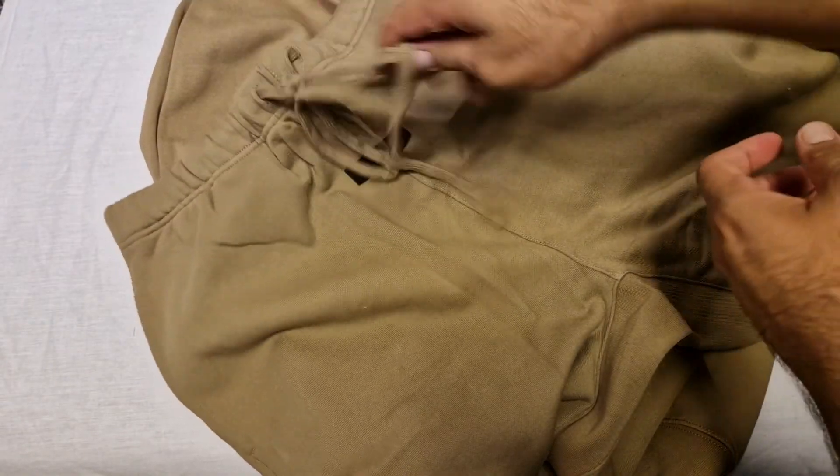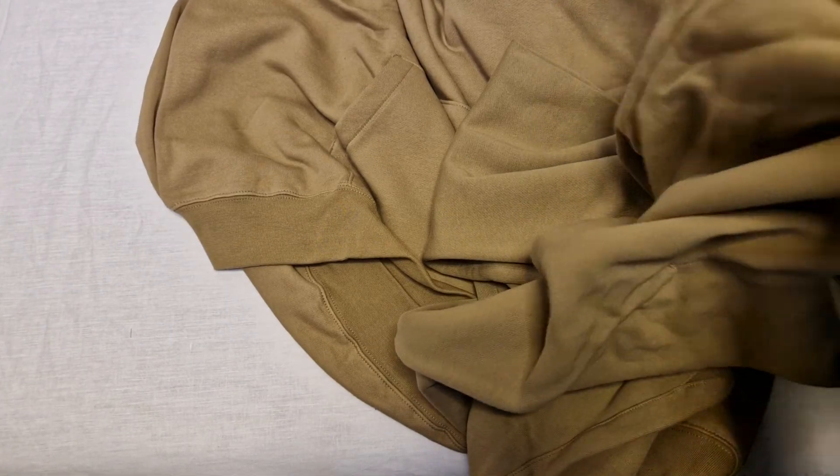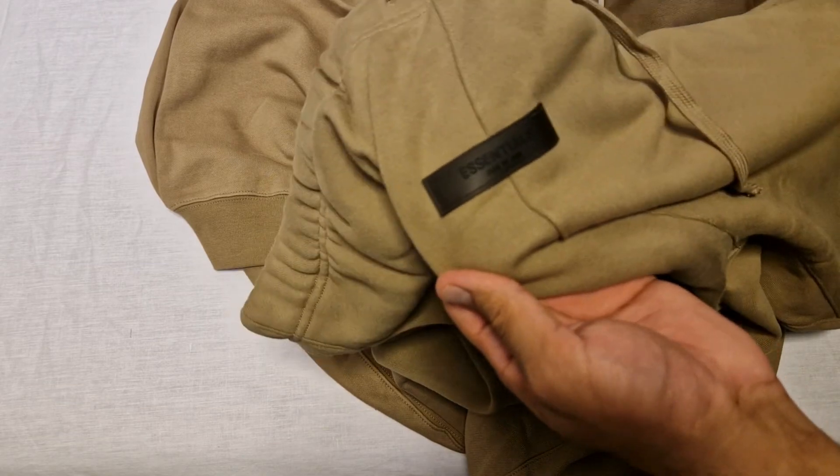It's got a very, very long drawstring. I don't even know if they're gonna fit me as well - they might have to be a full refund. We'll have to see.